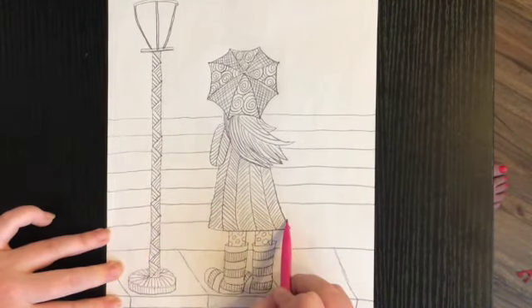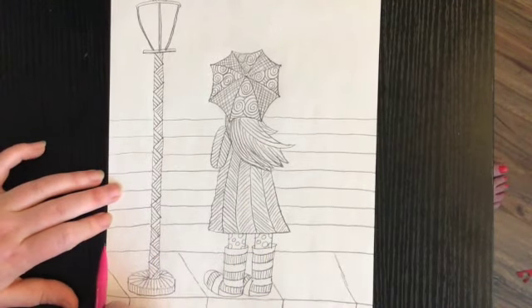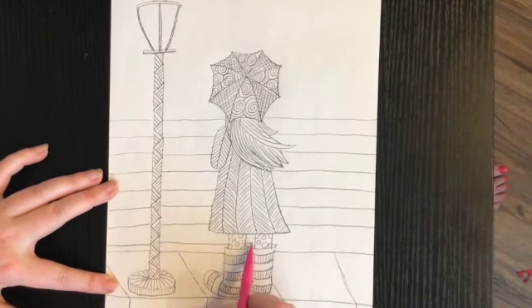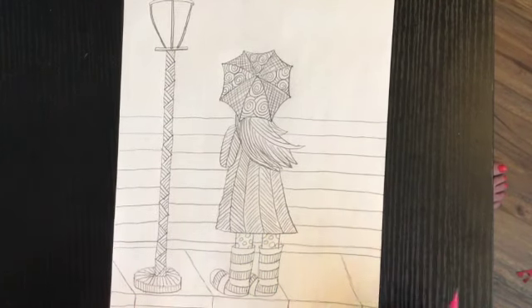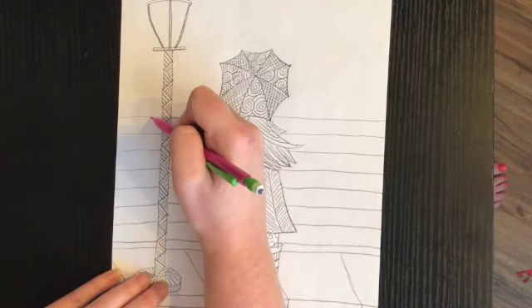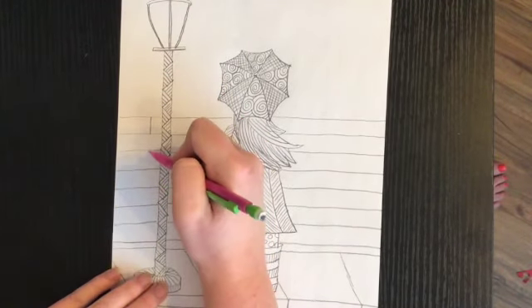I'm going to continue doing my lines all the way down until it reaches the sidewalk. I have one more line after this — I realize I should have probably done my lines going upward, but that's okay, it doesn't matter. Now I'm going to turn this into bricks. I'm going to start with this first line and draw a line going up and down, then skip a line, then another line going up and down the same distance.